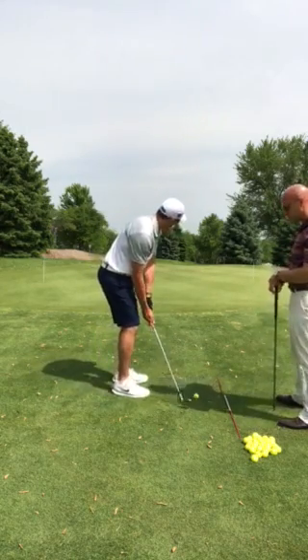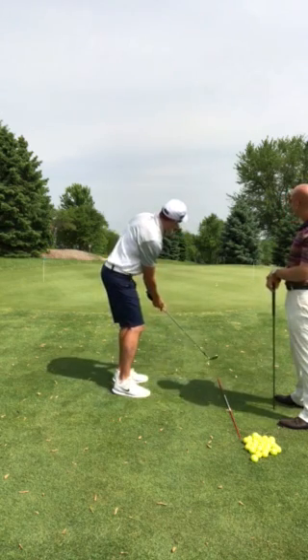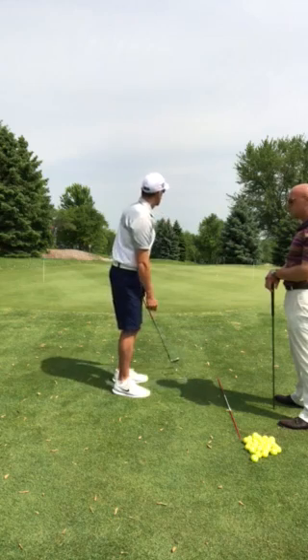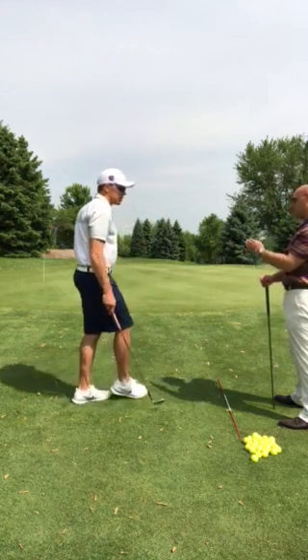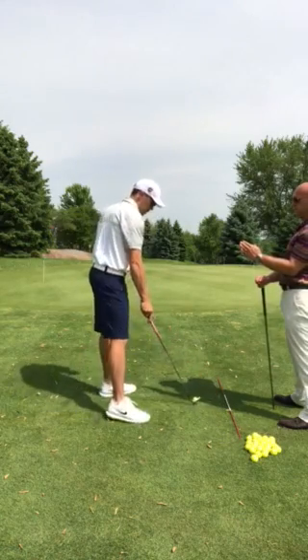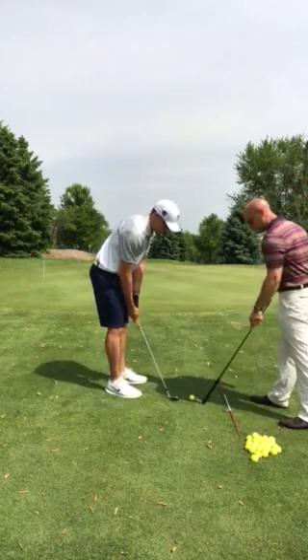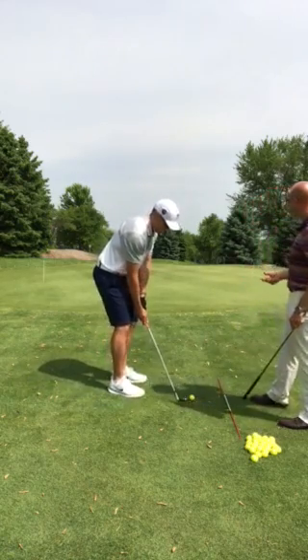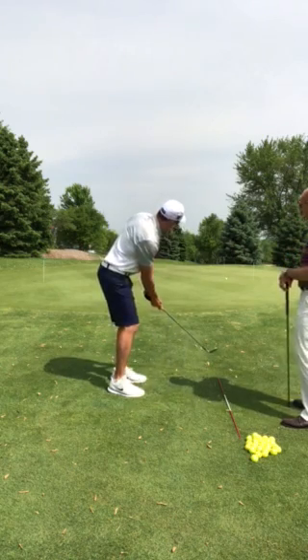I think we worked on that last year, was opening the club up a little bit more, trying to use the bounce a little bit more. If you utilize the bounce, the club's not going to get stuck, so just trying to stay away from the heavy shots where you're hitting them chunky, which we can utilize that bounce by opening up the club face.